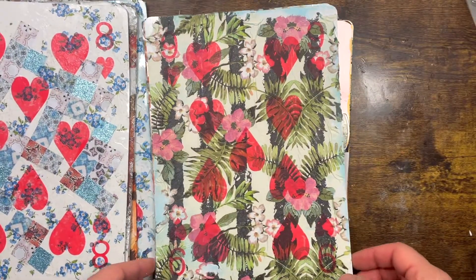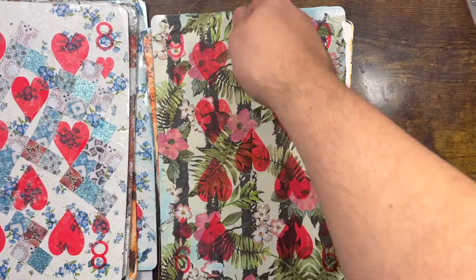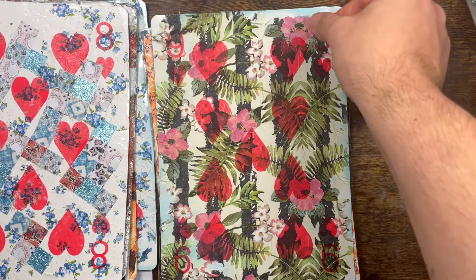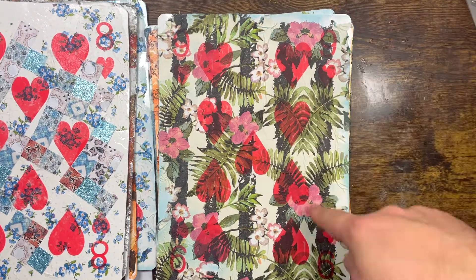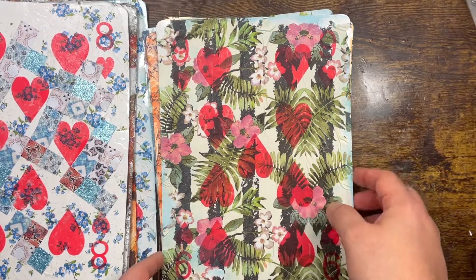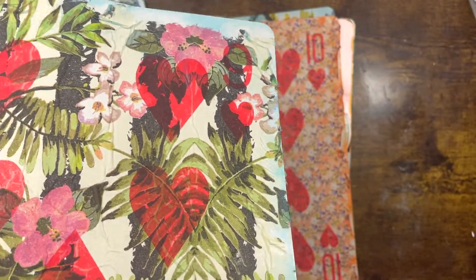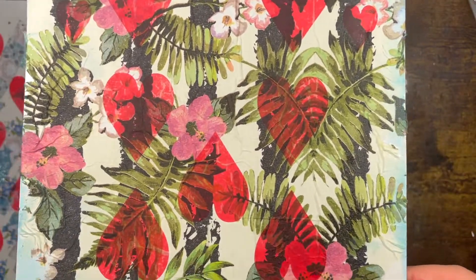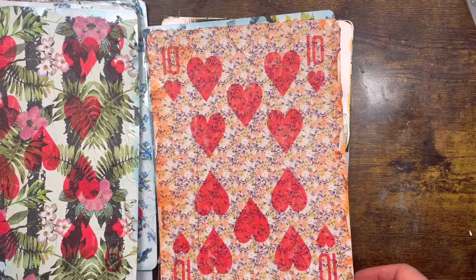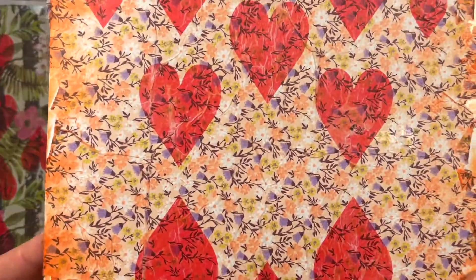Number Nine is a bit tricky to see on camera, but what I did was use a black brush to create lines, then applied a napkin, and then added some yellow and baby blue ink just to color the background. Number Ten I left quite simple because I love this print — I'm obsessed with florals.